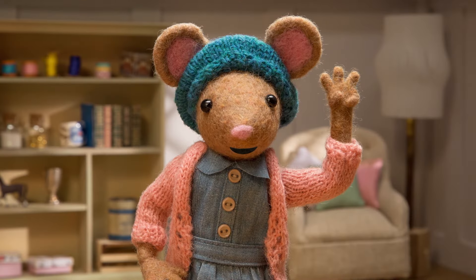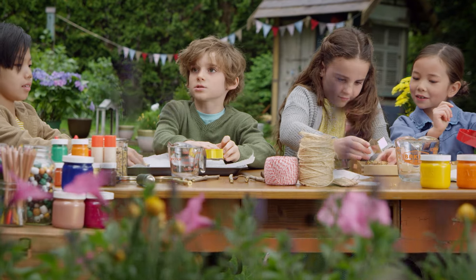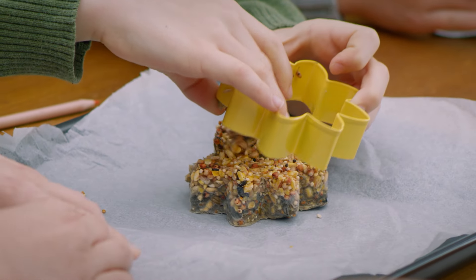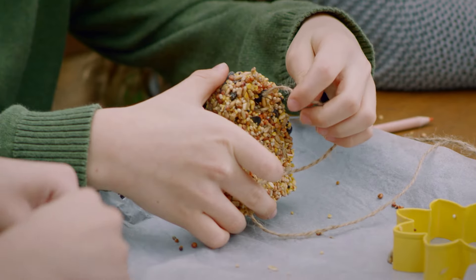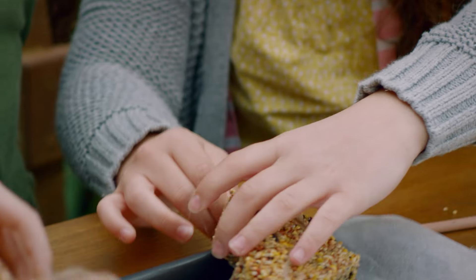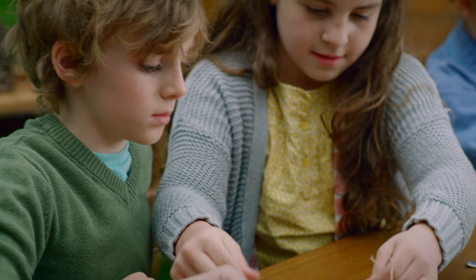Step three. Take the cookies out of the cookie cutters — make sure they're dry. Push it out of the cookie cutter. That's it. Oh wow, it worked! And tie some string through the hole. Can you please help me tie this string? Of course I can. Thank you. You're welcome.